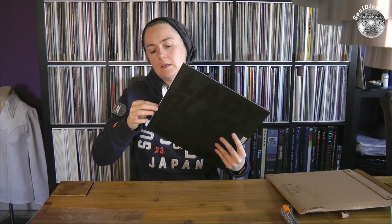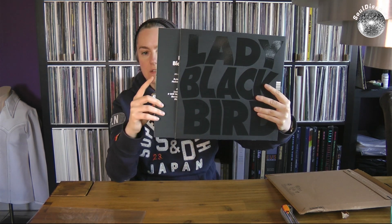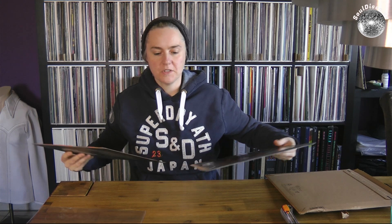Very nice cover, very thick paper — you can see that. And this is the back, very nice touch to it. So the record, I think you can see that, this is the record which comes out of the sleeve. I hope that's not the only sleeve. So this is the inner sleeve.